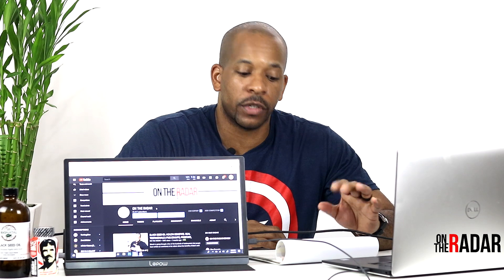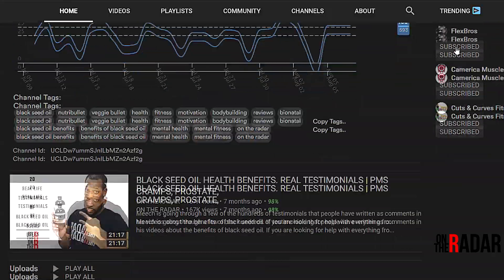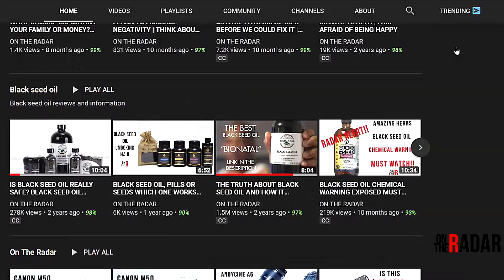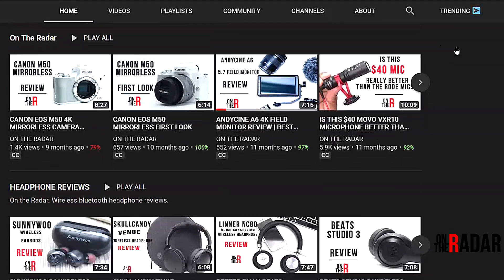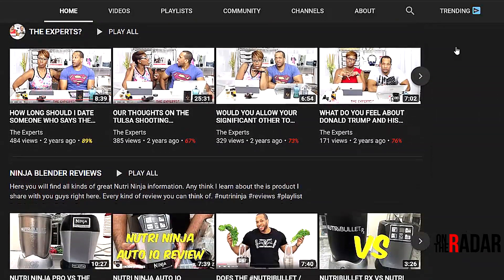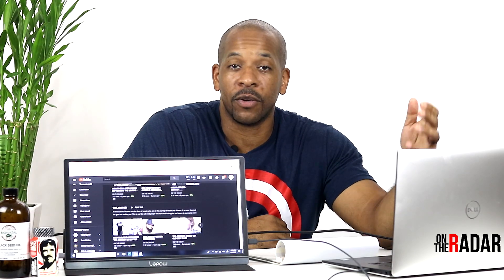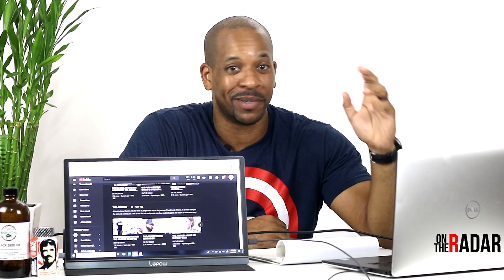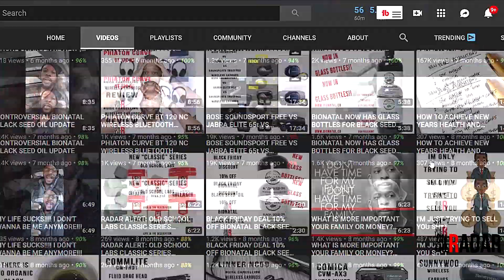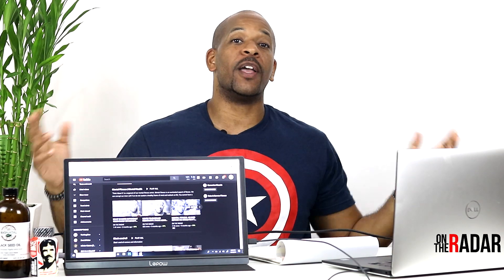I'll leave a link in the description. As you can see, you can see what I see right here on my YouTube channel on my computer. I invite you guys to scroll through my channel — I've got a lot of content: reviews, gym stuff, fitness stuff, relationship stuff, mental fitness, stocks, credit, all types of stuff on On The Radar.